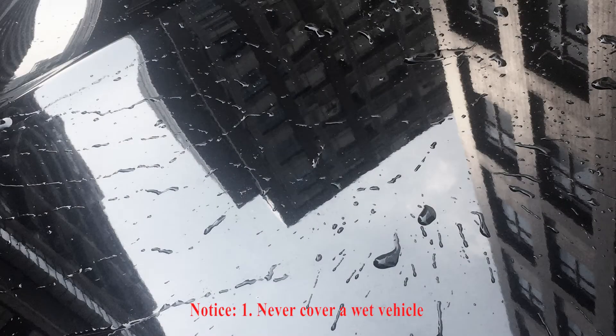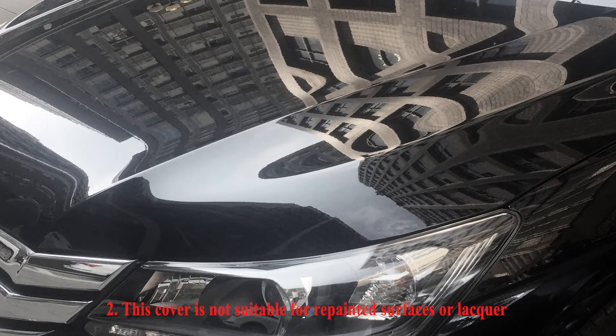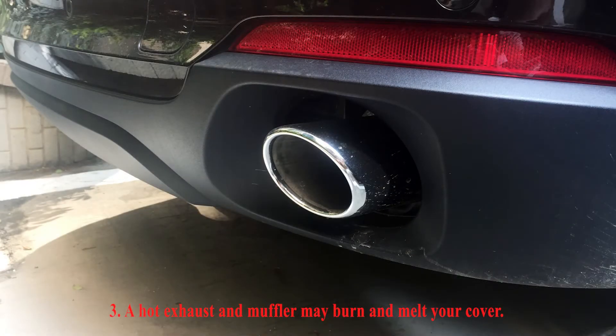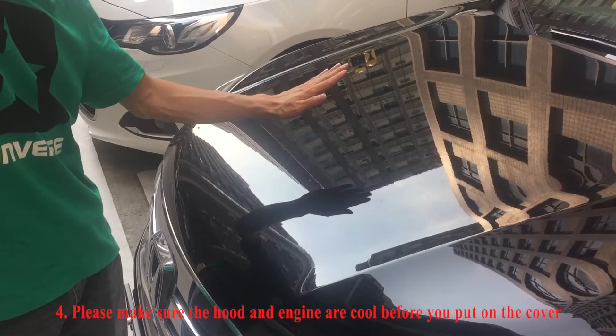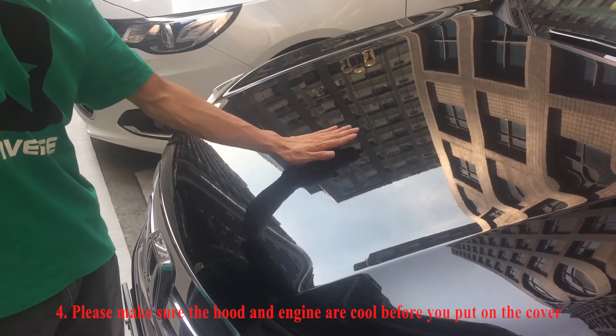Never cover a wet vehicle. This cover is not suitable for repainting the surfaces or locker. A hot exhaust and muffler may burn and melt your cover. Please make sure the hood and engine are cool before you put on the cover.